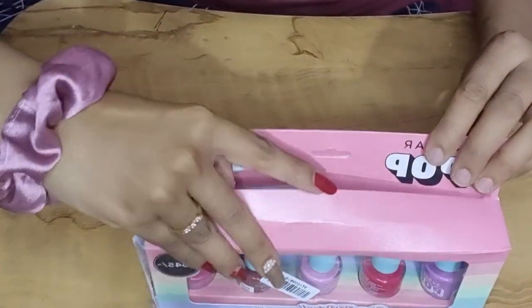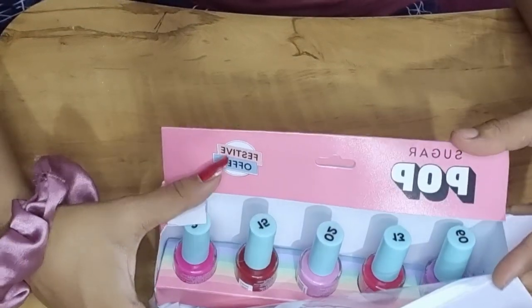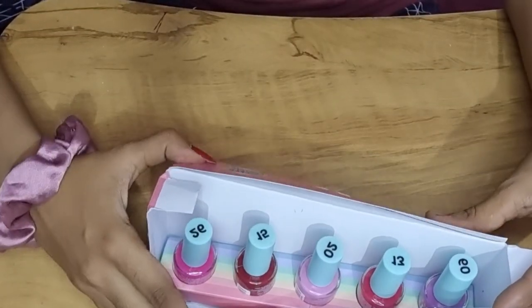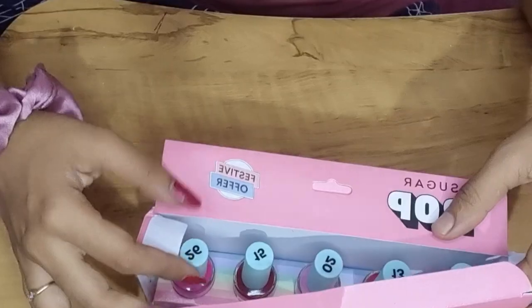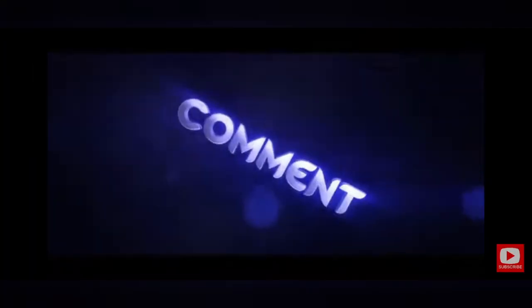The Nail Paints color is very pretty, so I will share the swatches in the video. Please watch the video until the end, and if the video feels good, please like, comment, and subscribe to the channel.